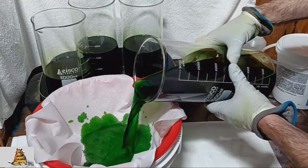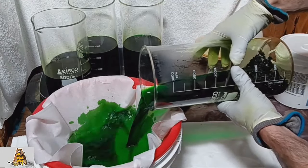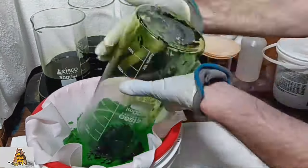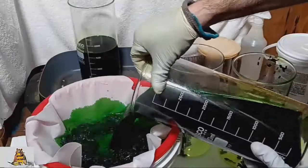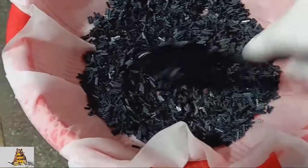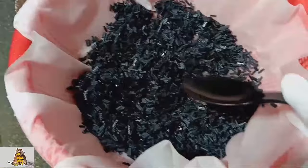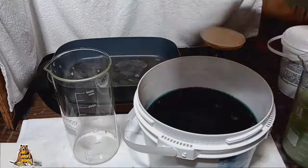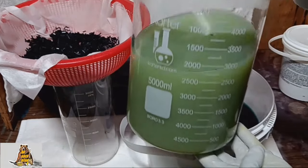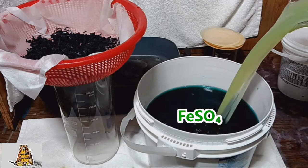There is a lot of copper in the solution — copper with gold. Now all the metals are dissolved. In my experience, the best way to precipitate gold from a dirty solution is with ferrous sulfate. I dissolved 1000 grams of ferrous sulfate in water.